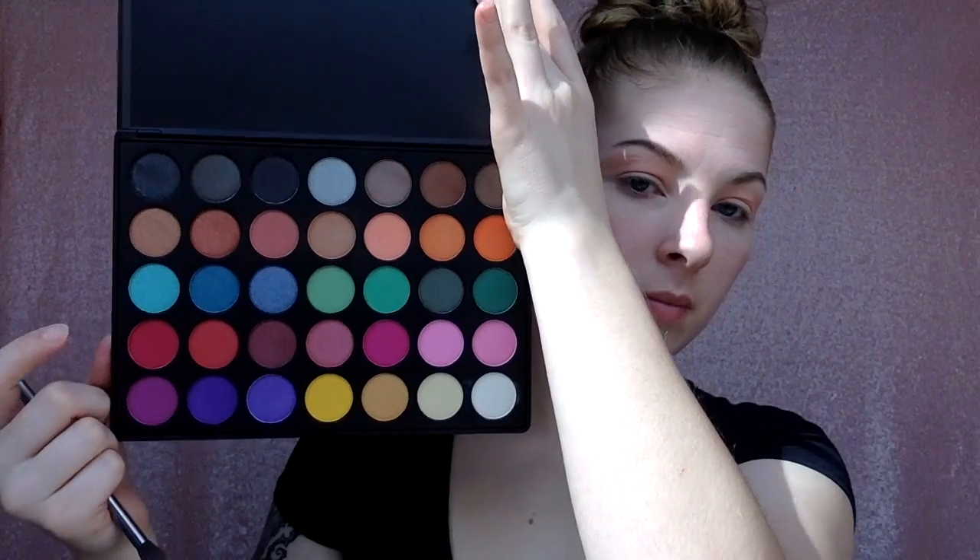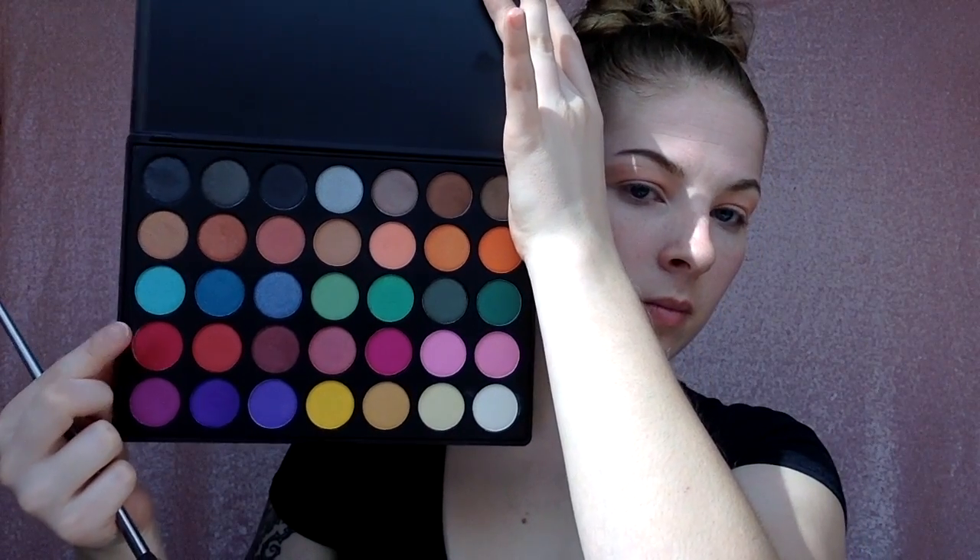We're starting off with the 35U palette by Morphe. I'm going to start with this coral color right here as my transition color. This was not the most pigmented shade, so it did take me a while to build it up. You're going to take that and do windshield wiper motions back and forth above your eyelid.